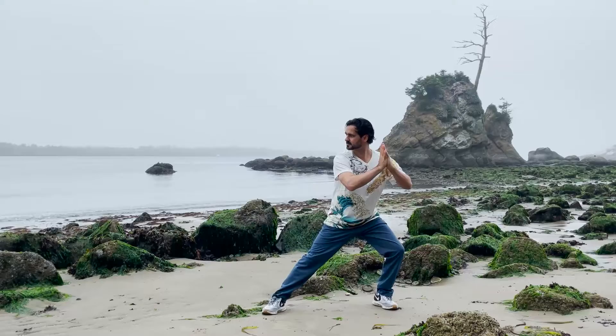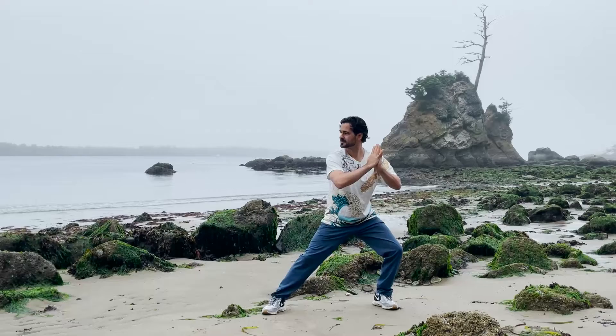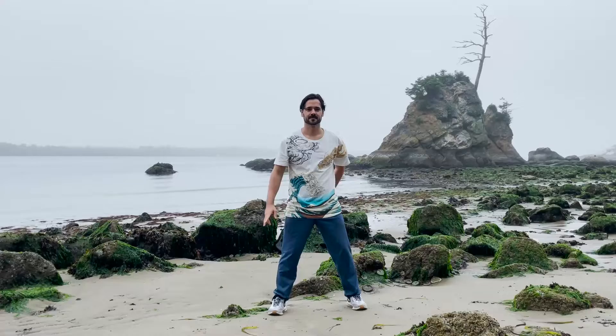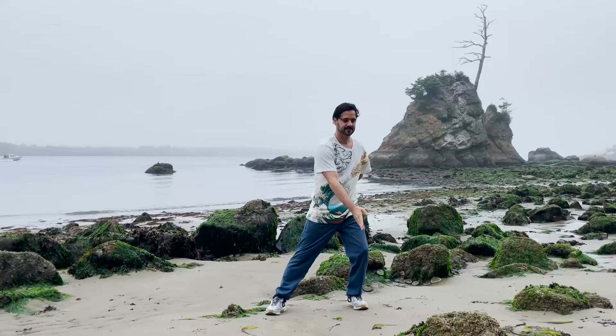Try not to bob your head up and down — just glide smoothly from side to side. Now come back to center. Bring your feet to a comfortable distance, take your right hand behind your back, and sweep your left hand in a circle in front of you, shifting your body side to side slightly.